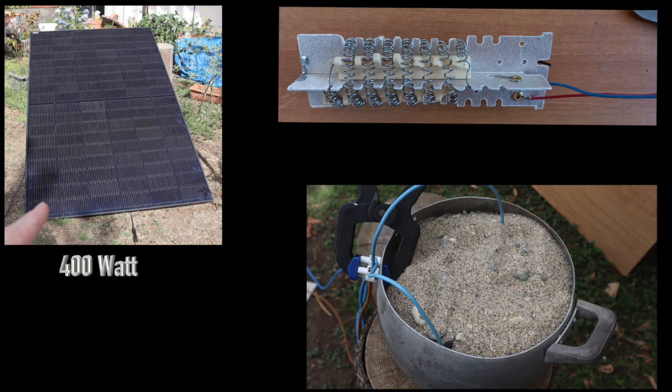Today I focus on the application of the sand battery as a cooker in developing countries. It is an improved version of the cooker that you saw in the previous video. A 400W PV panel connects directly to a 2 ohms resistance wire buried in about 10 kilograms of sand. No inverter, no battery, no regulator — just a large PV panel and the heater resistance.